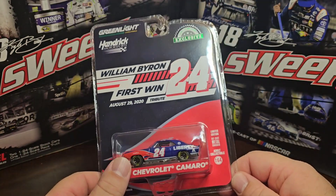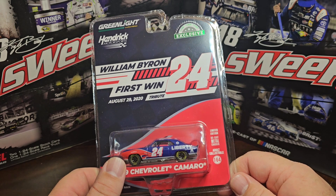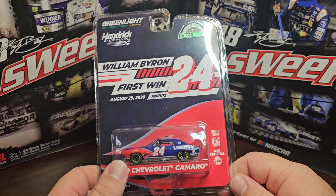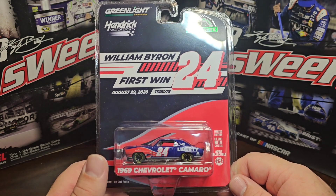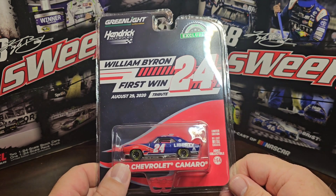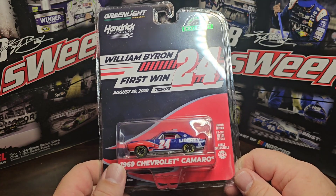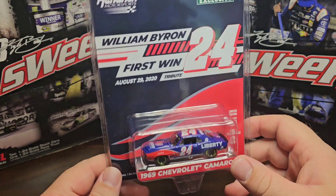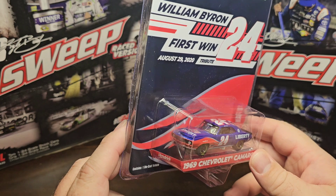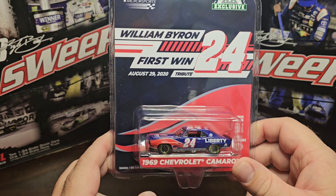I think you could pre-order them off of there, Lino, and Green Light Collectibles. Circle B had them too. I think Lino sold out, Circle B has them, and of course Green Light Collectibles has them. I pre-ordered - I think it was five or six of them - because I cannot wait to see what these things look like.